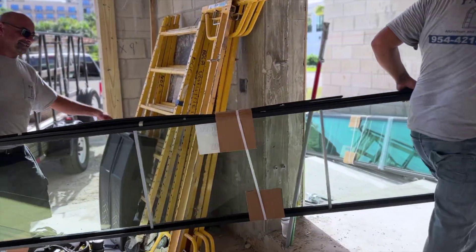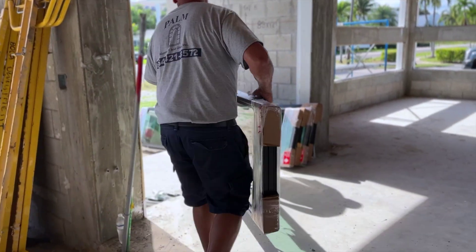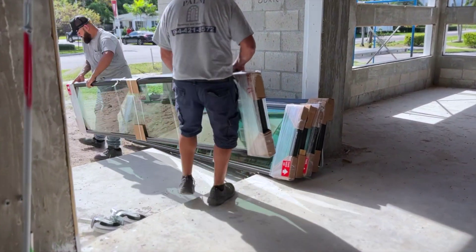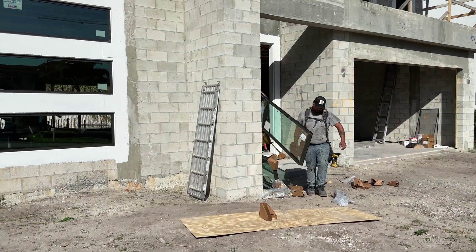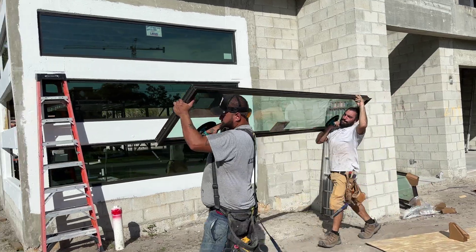We're installing laminated impact glass windows in our Build-A-House project found on engineeringplans.com. That's Javier — he's leading the team installing these Lawson impact windows.